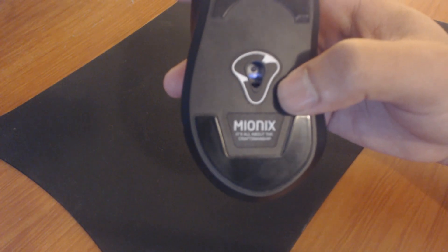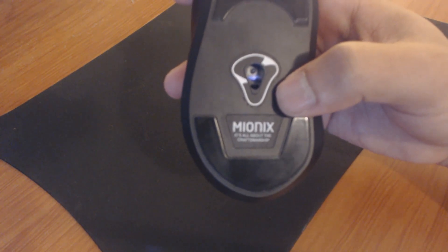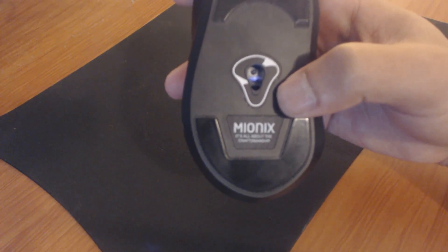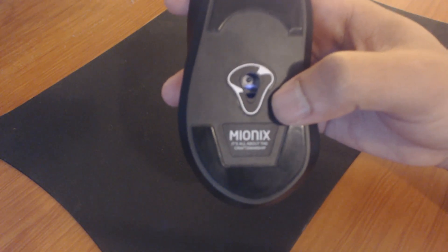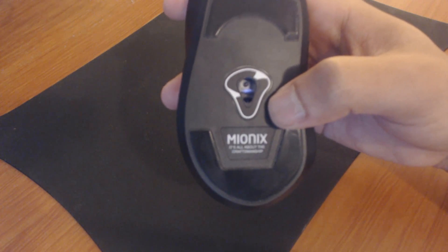As you can see right there at the bottom, it's all about lights and gimmicks for most mice, but Mionix — it is all about the craftsmanship. Sure, we have lights and features and everything else, but their primary concern, their motto is: it's all about the craftsmanship.